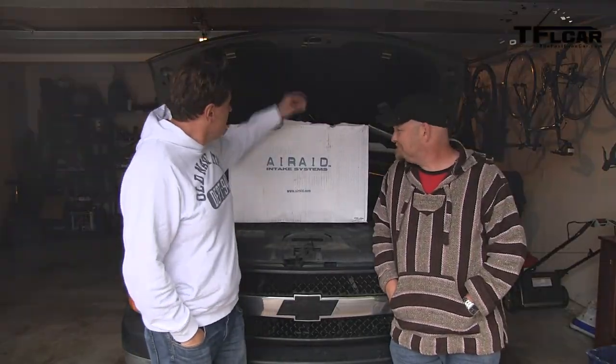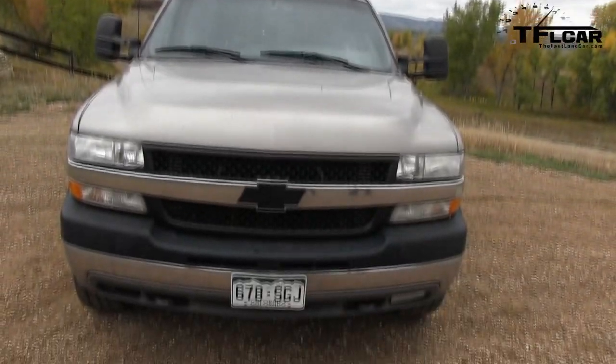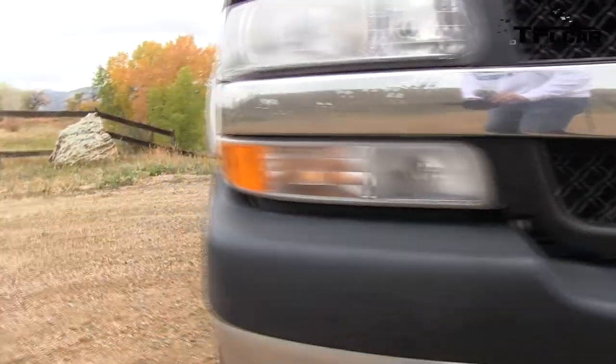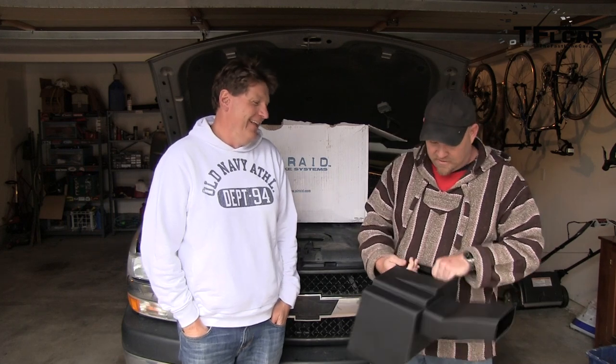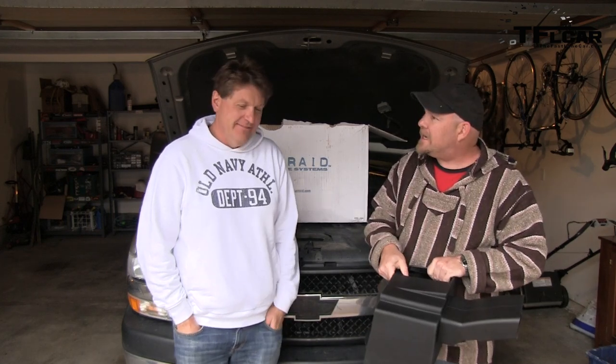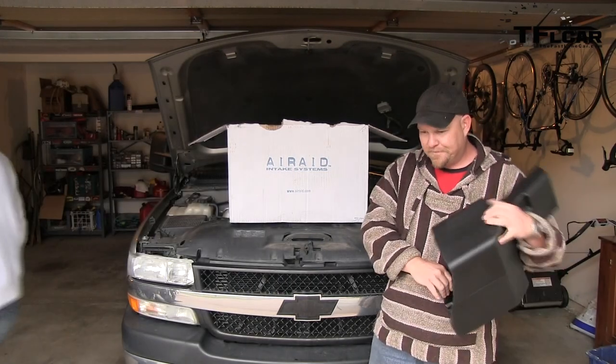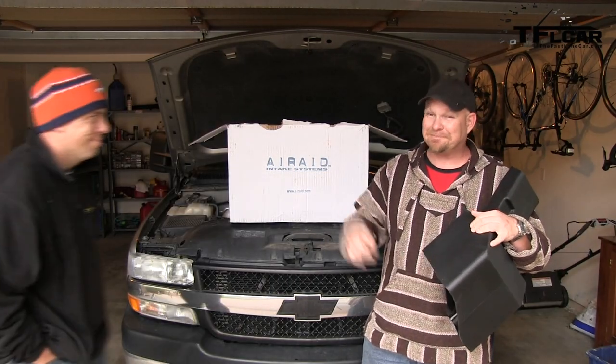Alright, Nathan — we have the air intake system and we have the project pickup truck. Let's put it on there. You know me, though — I don't like to get my hands dirty. Let me get my buddy Andre; he's going to help. Get the Russian. And you get out of here. Come on, Andre.